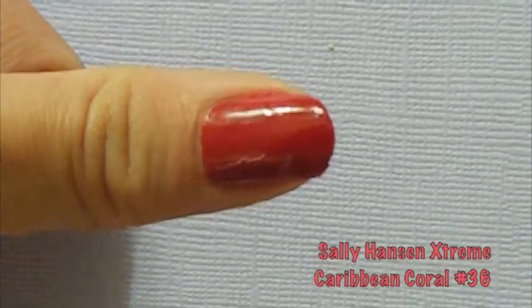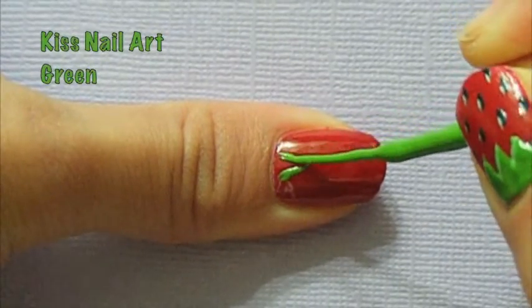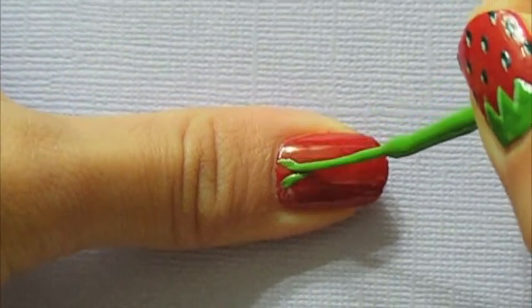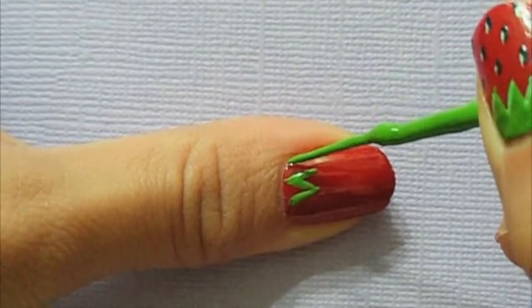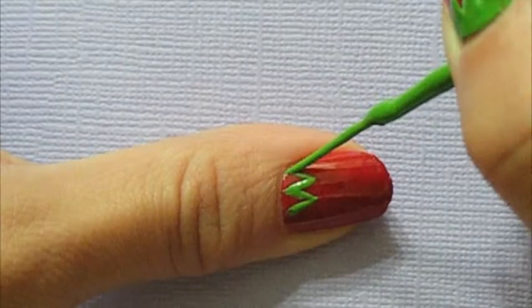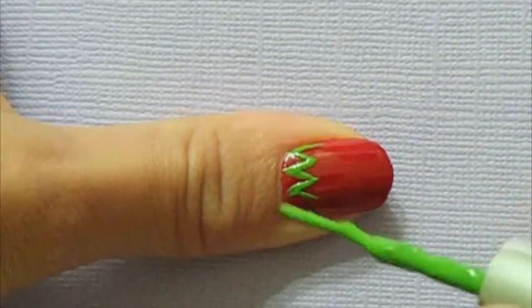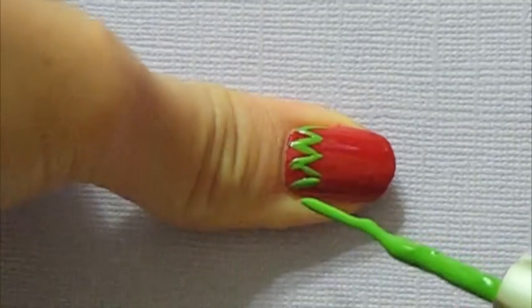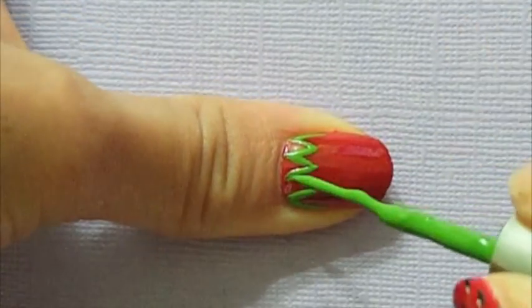Start with the red or coral base color of your choice. Using a darker green nail art brush, paint on the leaves at the top of your strawberry. I personally like to draw small triangles across the top and then fill them in slowly. They don't have to be even or perfect since strawberries are organic fruits and have a lot of asymmetry. It takes a steady hand and some practice, but don't worry — it gets better with time.